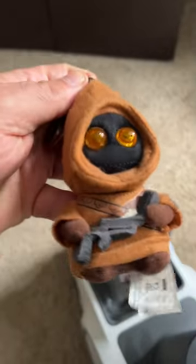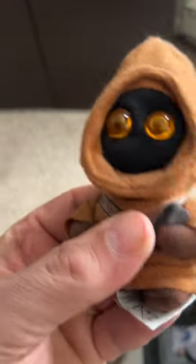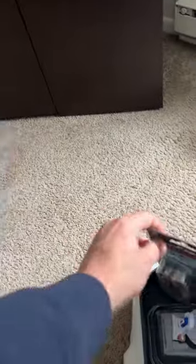It looks like a Jawa — Houtini! I used to say Houtini when I pressed his belly, but I think it's broken. It used to light up too, but oh, so much fun.